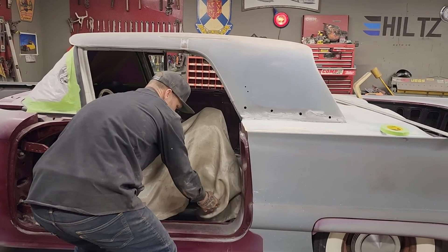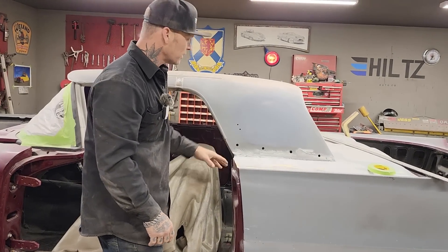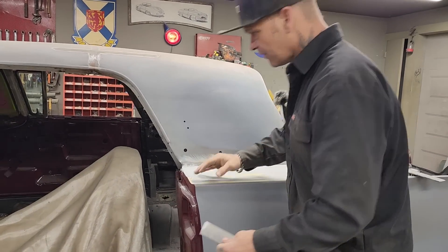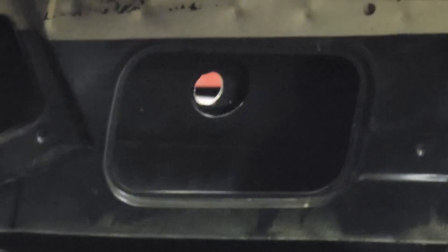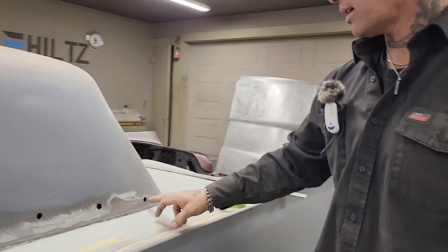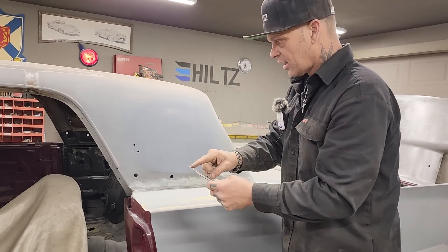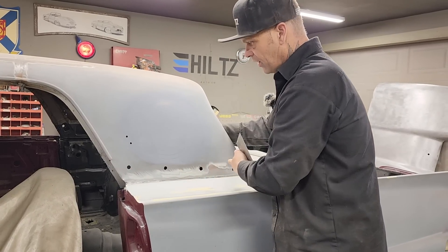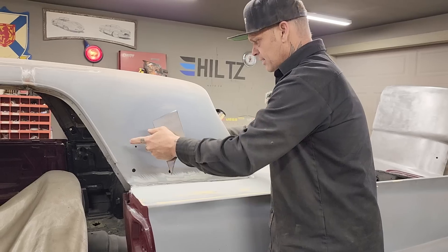I'm just going to cut a couple pieces — delete this stuff first, tack those pieces in, won't weld it up solid. Then we'll put the porthole window in. What I'm going to do for those pieces — if you look into the other side, you can see the big holes along the bottom of the roof. There's some work I still have to do to connect the roof to the wheel well inner panel, but I'm just going to cut a couple pieces, stick them in from the back side, weld them from the front side, grind them off, and it's going to be filler.